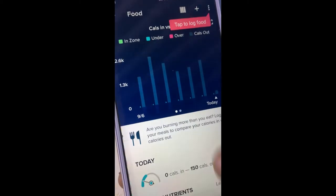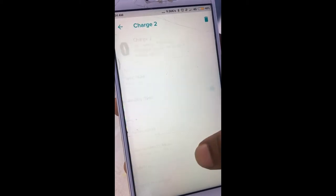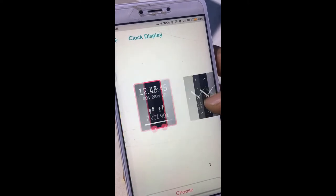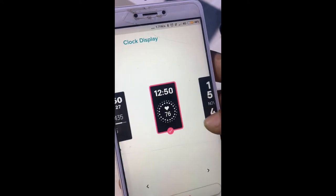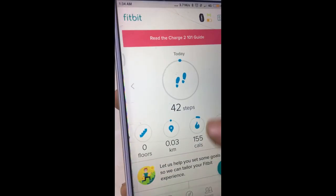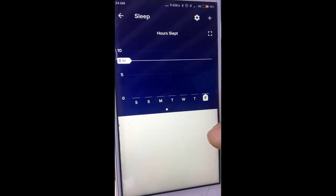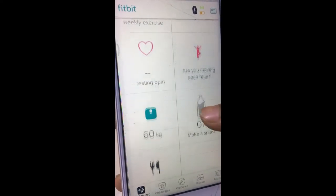It also tracks your sleeping activity, heart activity, and you can manage your food activities by editing your food plan. You can also get different watch screens — like different clock displays — and edit your watch face. Through these graphs you will get detailed info about all your activities, which is very helpful to manage your daily routine.